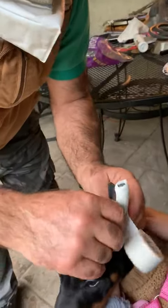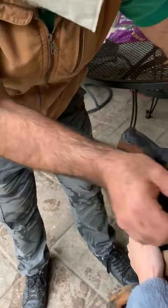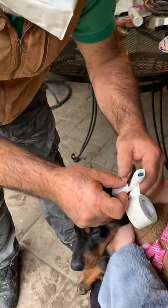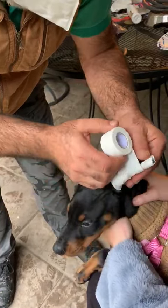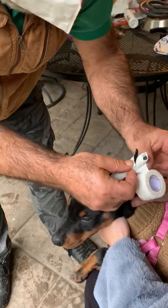After taping, half an hour to one hour the puppy shaking head — this is normal. But if the puppy is shaking head all day, that means you did something not correct, and ASAP you need to remove it, clean it, and then put new tape again.